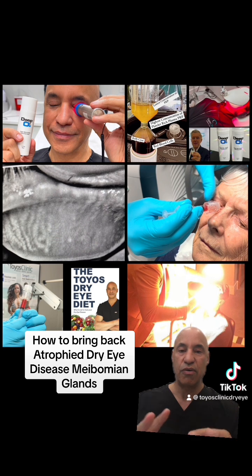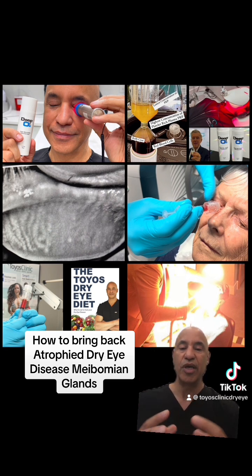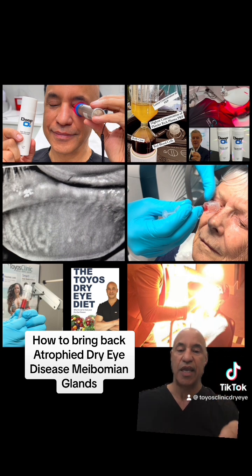Now, I have a holistic approach. If your diet isn't good, then you're not feeding the nutrients to the glands to function normally. They need coenzymes to get the mitochondria to work normally — coenzymes like CoQ10 and NAD. There are foods, if you eat the proper diet and don't have an acidic gut, that provide these coenzymes. This is all in the Toyos Dry Eye Diet. As we get older, our levels of NAD and CoQ10 naturally go down, so we have to supplement that.